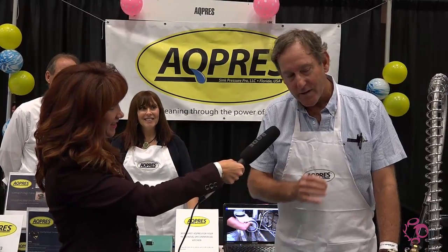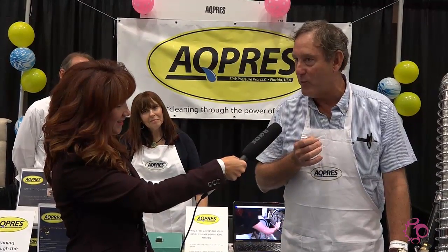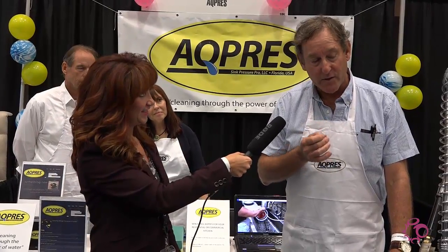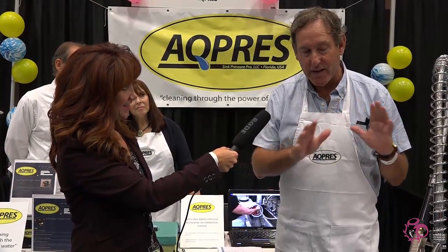This is a pre-rinse high water pressure product that cuts the time in cleaning your dishes in half and also uses half the amount of water you'd normally use. It's good for the restaurant industry and also for the residential market. It's very easy to put together — takes an hour for installation.